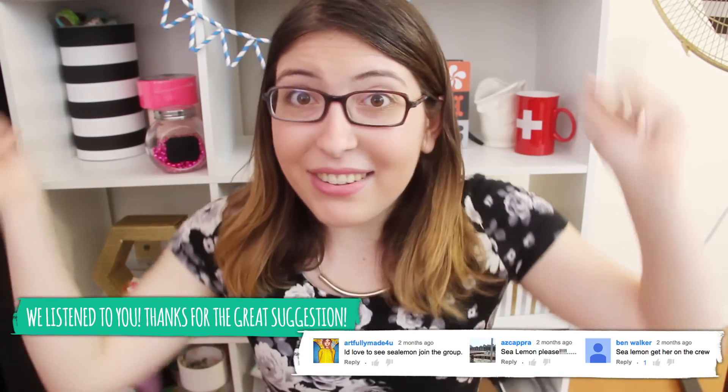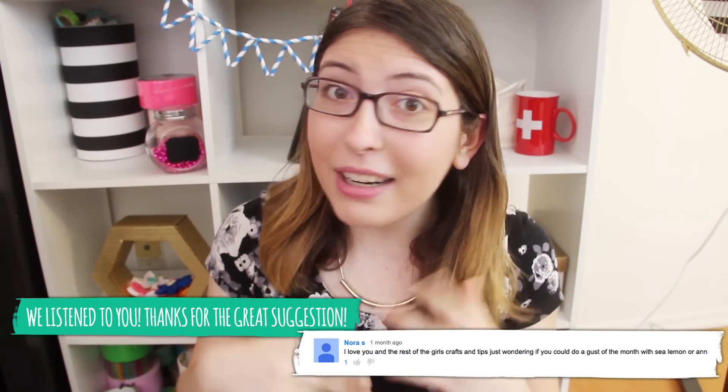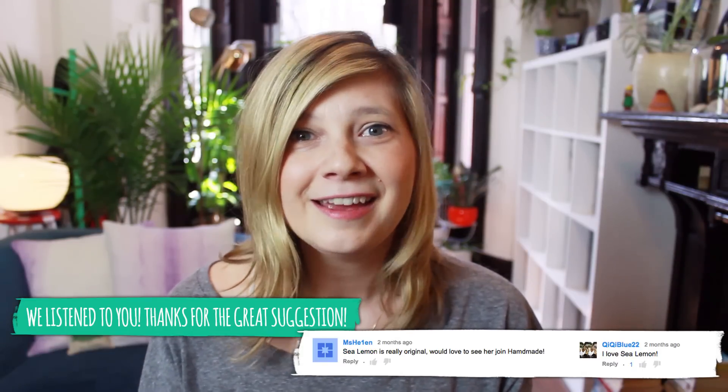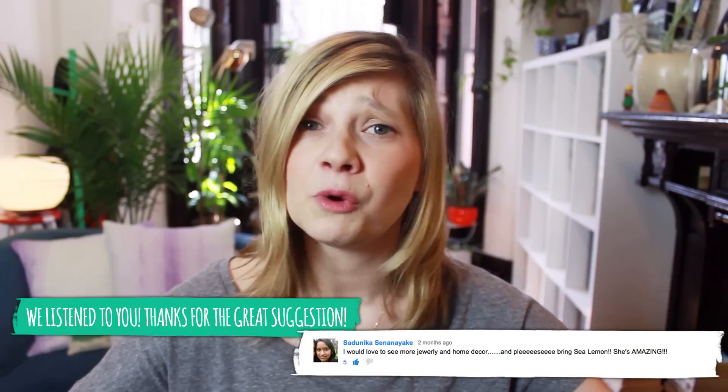She's going to be making videos right here on HGTV Handmade every Thursday for all of April. Everyone be sure to give Sea Lemon a warm, wonderful welcome onto our channel. Tell her that we love her and give her a warm embrace as she becomes one with us.